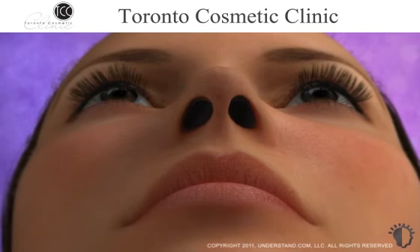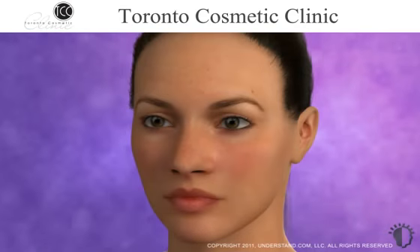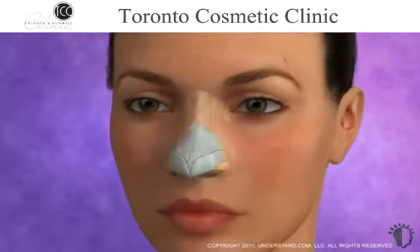Rhinoplasty may be performed using an open or closed method. Closed rhinoplasty modifies the structure of the nose through internal incisions, and open rhinoplasty includes an additional incision at the base of the nose between the nostrils. A brief overview of structures inside the nose will help you understand the nose reshaping process.